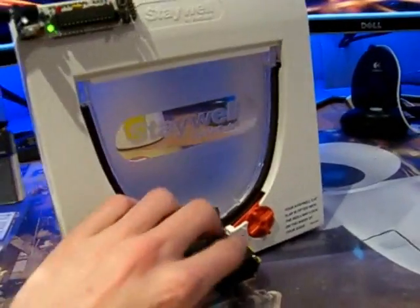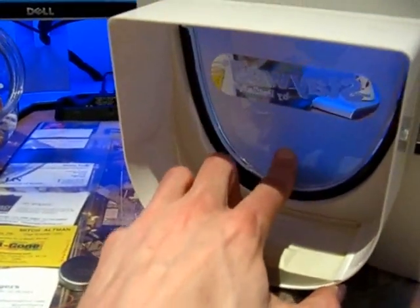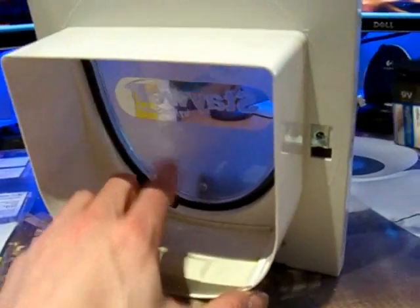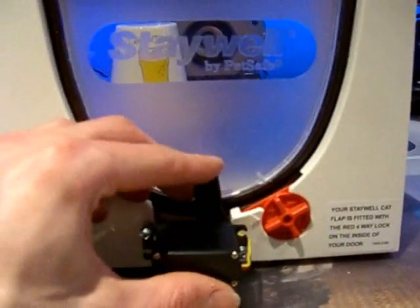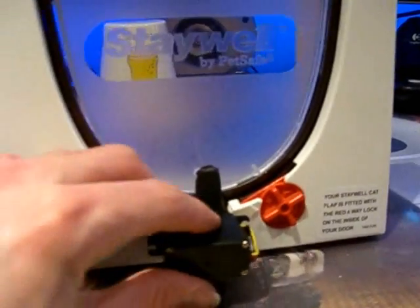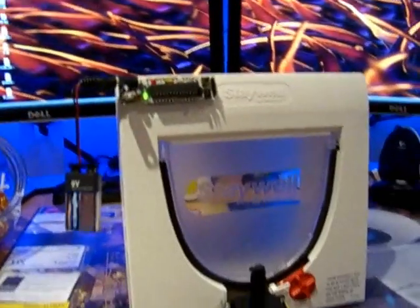So the way it works is: at the moment this is the outside, so the cat can't gain access no matter how hard they push, because this is quite a large catch. The servo isn't powered when it's in standby, which helps to reduce wear on the servo and also reduces current consumption.